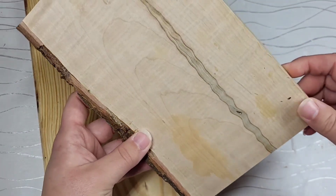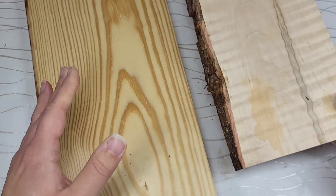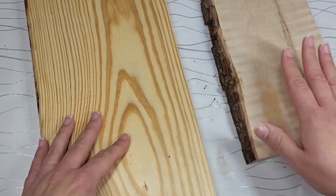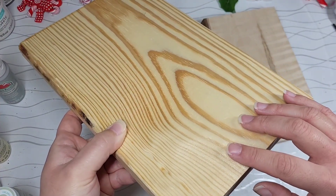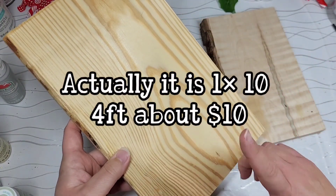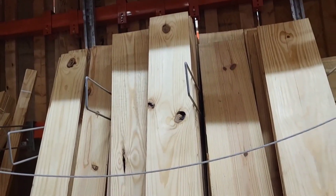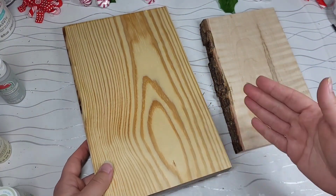It was important to do it this way so you guys had options and you did not feel discouraged if you didn't have access to live edge wood and felt like it would only turn out this way. This I purchased from Home Depot and it is a one-by-ten, four-foot board from their pre-cut section. I love that little section — does your Home Depot have a pre-cut section?